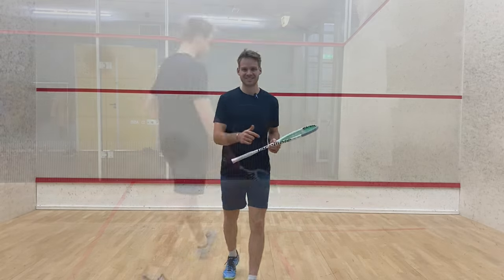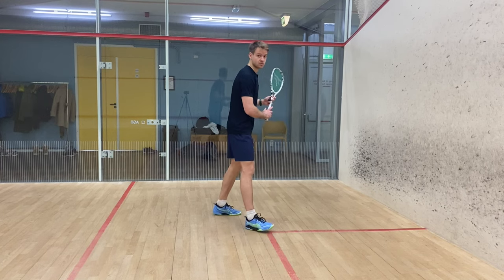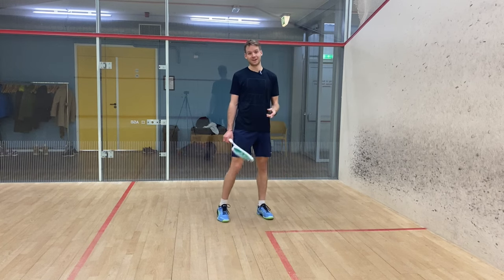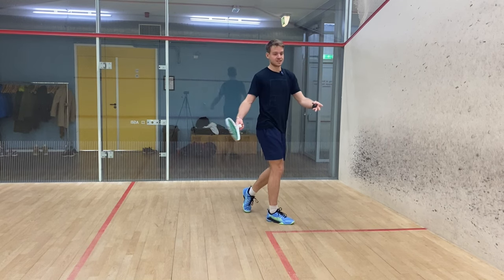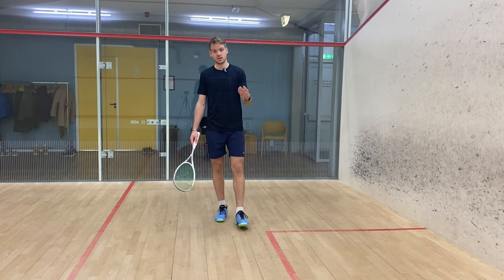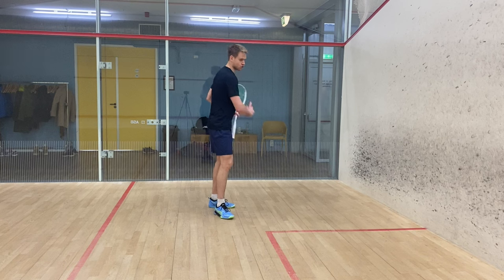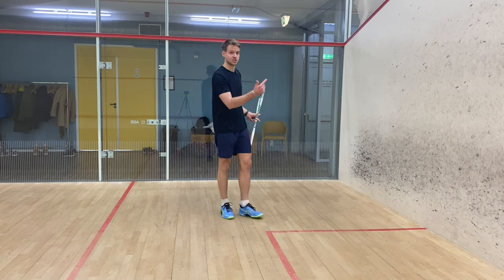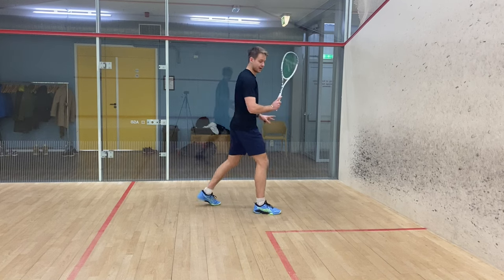Starting on the backhand side — I've always told you guys that the most important thing here is to stay square on the ball, staying square to the side wall. The literal one thing that we don't want on the backhand side is to open up our shoulders and be facing the front wall, because this is very unstable, messes with your movement, and you will not be able to hit consistent drives. You can actually use your follow-through to stay square in your shot and hit nice drives, by keeping your follow-through in a straight line.